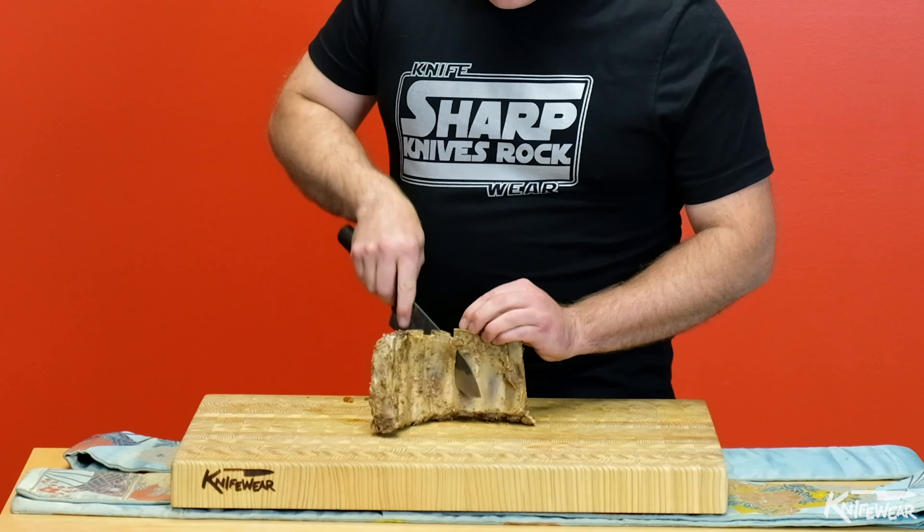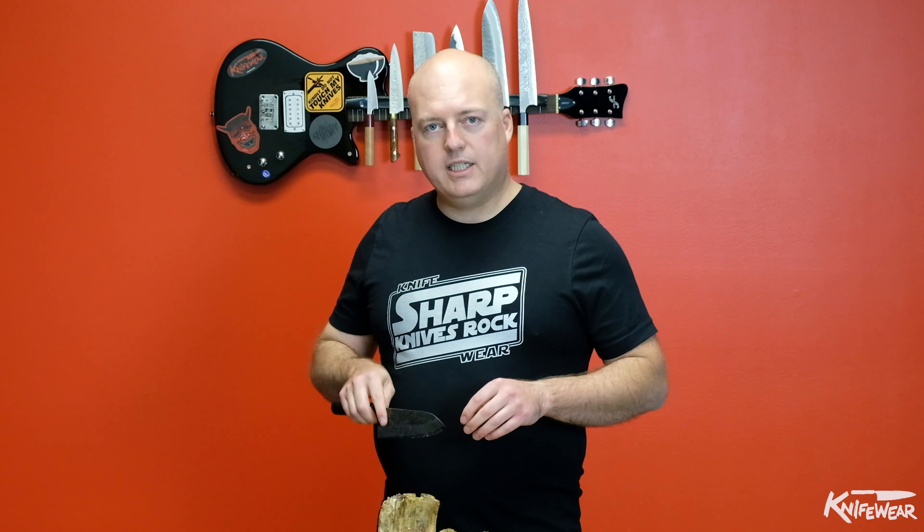Things to look for before you cut through your ribs are to see if there's any bones at the bottom of the ribs. Sometimes before cooking you can dig those out with a little paring knife, or be extra careful when you're cutting to aim your knife to go between the bones, not through the bones.